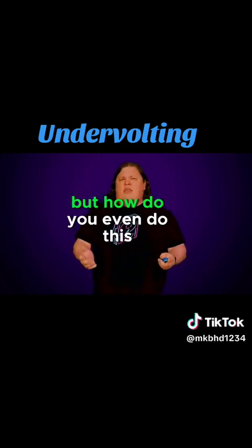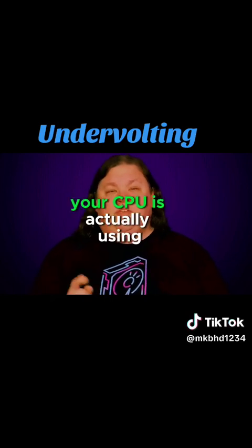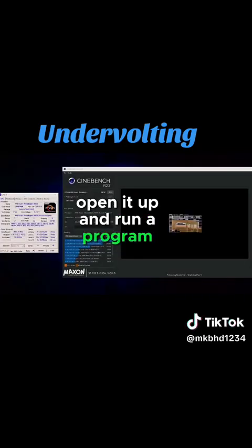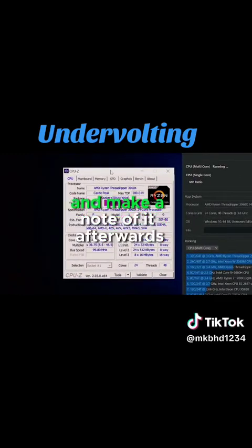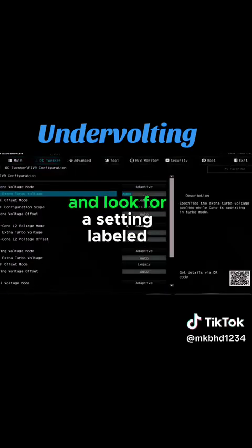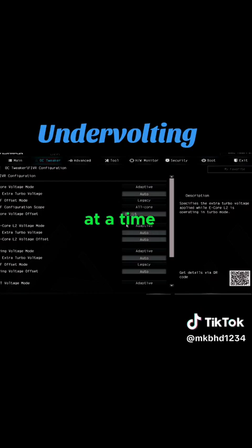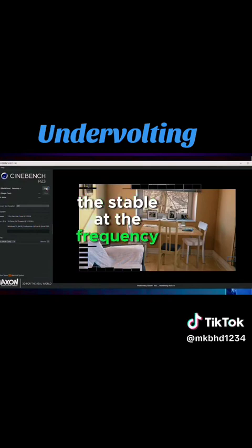But how do you do this properly? First, you should figure out how much voltage your CPU is actually using right now under load at stock voltage settings. Download the free CPU-Z utility, open it up and run a program like Cinebench or Blender. Find the highest voltage value next to your cores on CPU-Z and make a note of it. Afterwards, head into your BIOS and find your CPU's core voltage and look for a setting labeled offset. Try moving that downwards, making sure that you're using a negative offset in increments of 5 or 10 millivolts at a time. Save, restart your PC, and run your stress tests for a while to make sure your undervolt is stable at the frequency you're using.